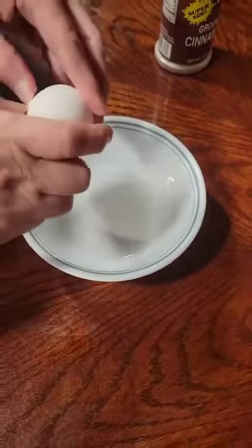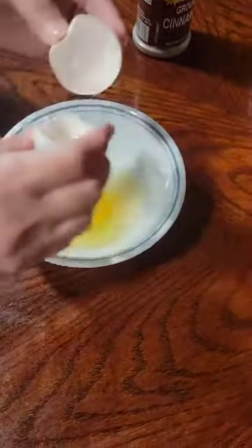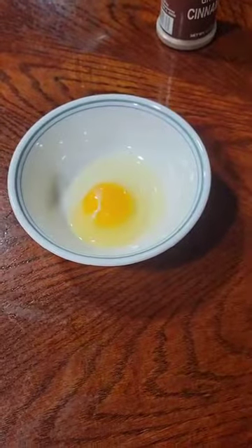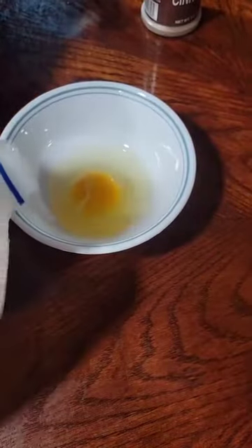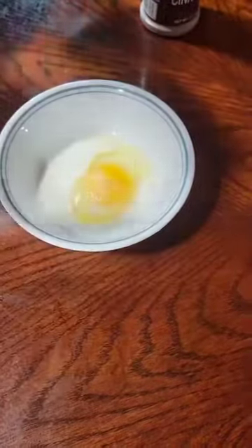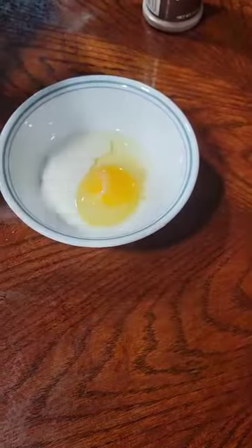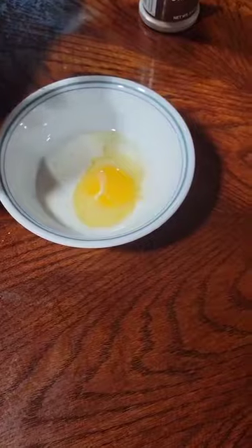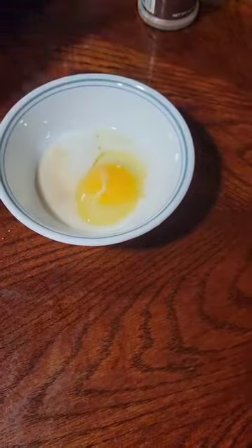I'm going to start out with one egg. We're going to get that in our bowl, and then we're going to add just a splash of milk. To our splash of milk, we're going to add just a small splash of vanilla. And now we're going to add a sprinkle of cinnamon.